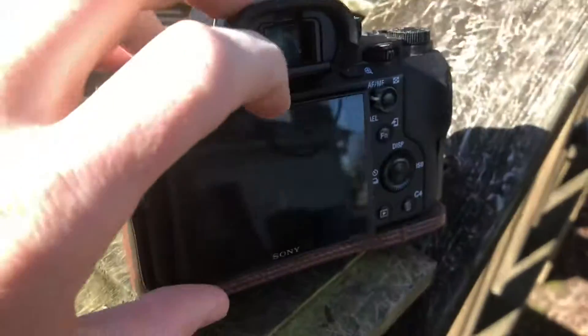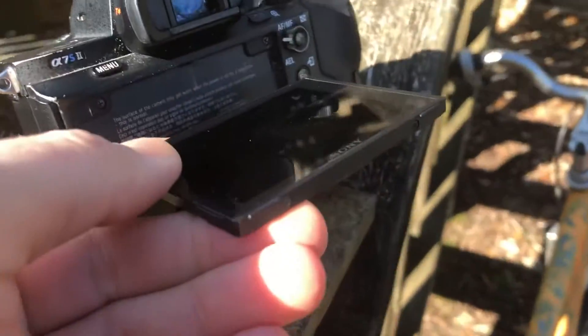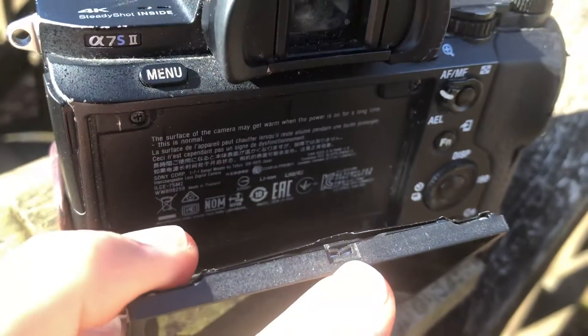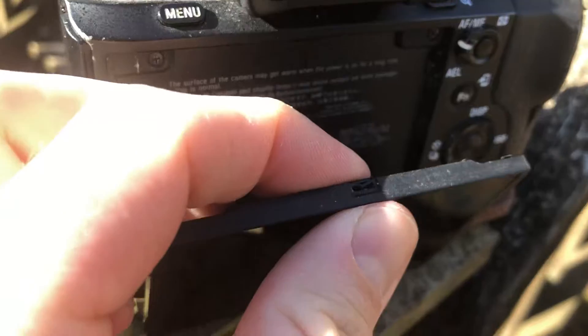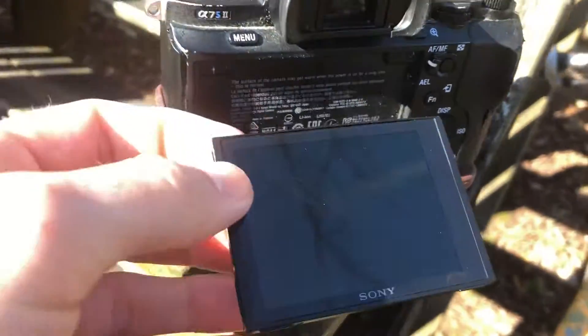The screen — you need to pull it from the bottom. It works great if you pull it from the bottom, but from the top there's this little notch, so it's not really holding on and it's a little loose on the top. But if you pull it from the bottom and push it down like that, it seems to work well.